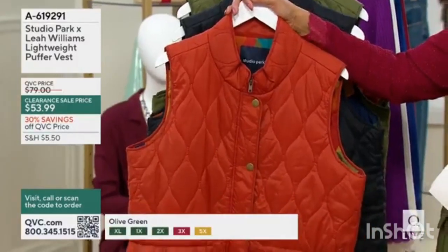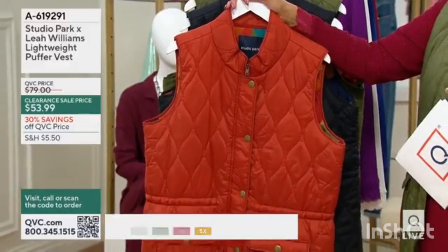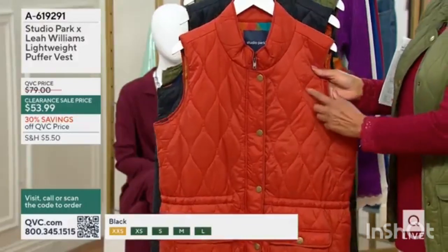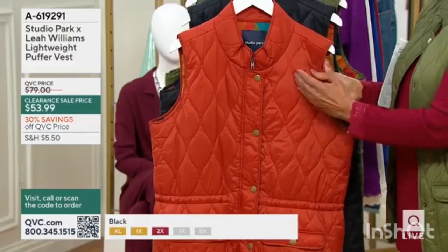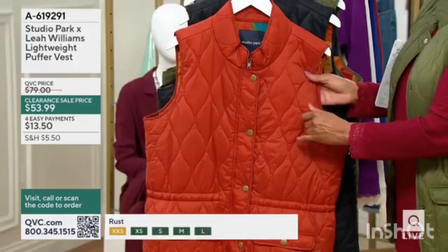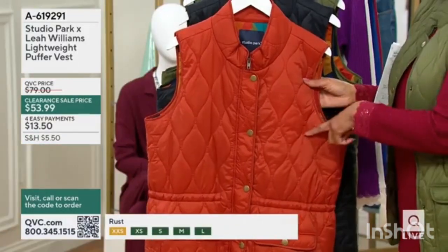This is the Studio Park by Leah Williams lightweight puffer vest. It is not only a nice puffer vest, but I love the way it's quilted — the pattern is sort of like curved diamond detailing. It almost looks like an ornament sort of look.